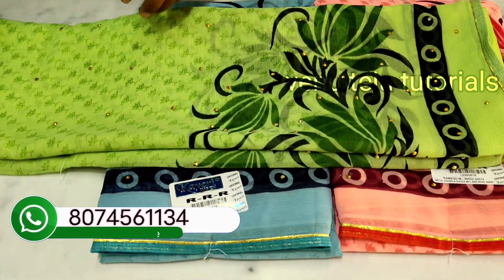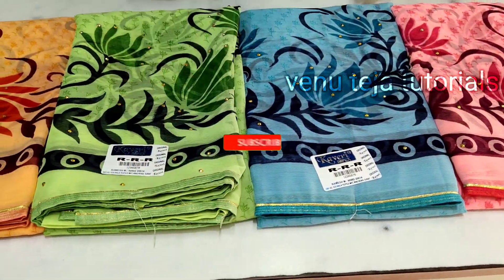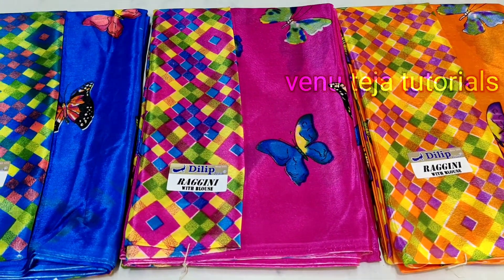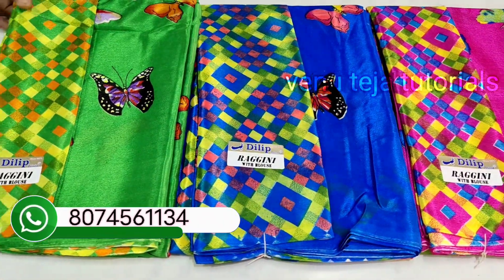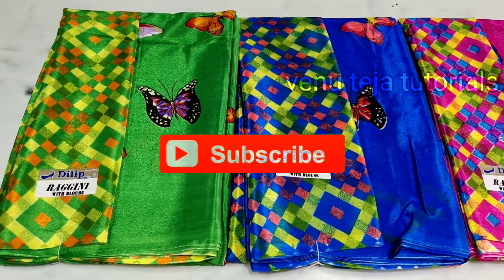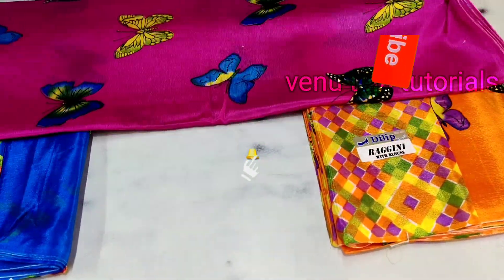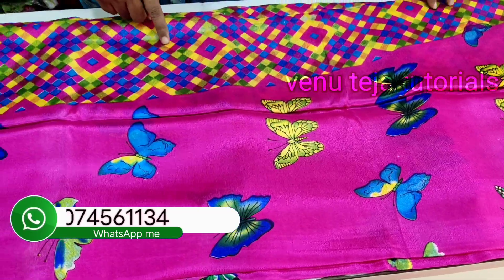This is a crepe butterfly series with beautiful butterfly design. The 8 colors are available, friends. This is a pink color. This is a butterfly color with blouse color matching.